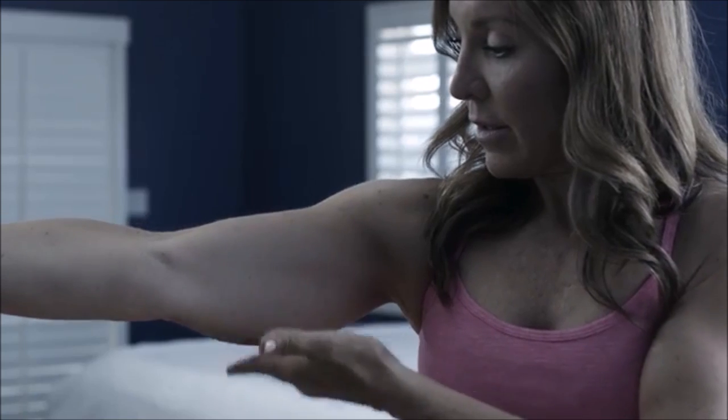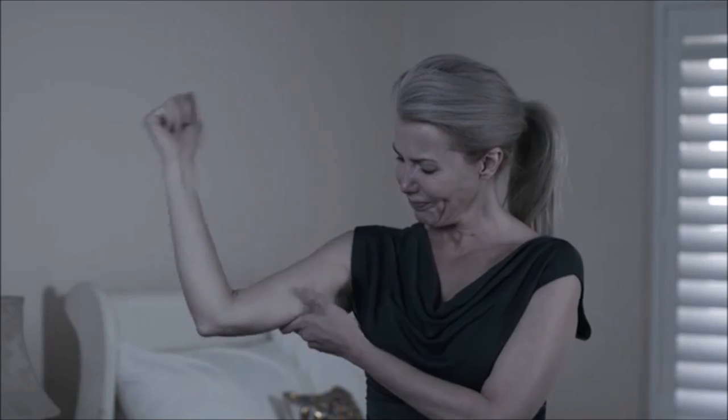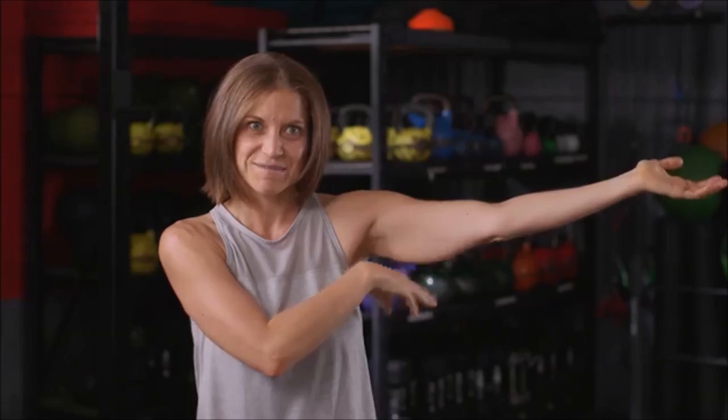Listen up, ladies. Are your arms and shoulders saggy, flabby, and out of shape? Isn't that the one area you could never find a solution for? This right here, it ain't sexy. That is my chicken wing. This is the fat — a little schnitzel right here. That's what I'm not a big fan of.